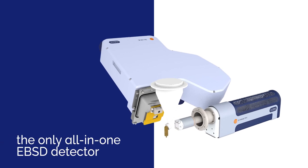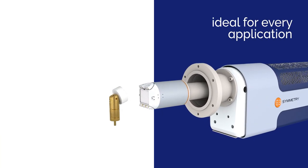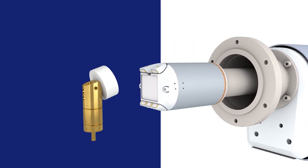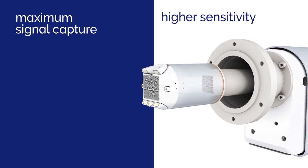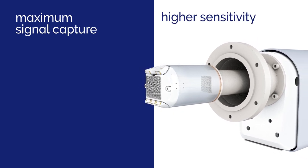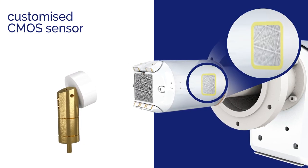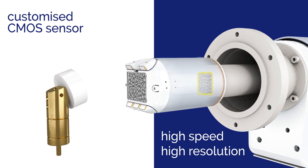Symmetry S3 is the only all-in-one EBSD detector — ideal for every application. We don't limit what you can do. Unique fibre optics ensure maximum signal capture, delivering sensitivity two to three times that of conventional lens-based EBSD detectors. The customized CMOS sensor is designed for EBSD, providing high speed and high resolution.